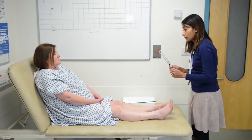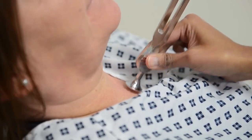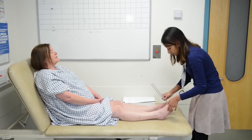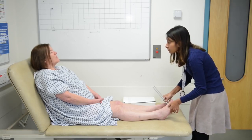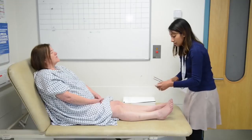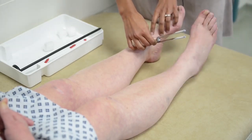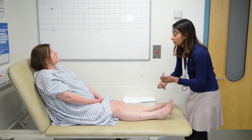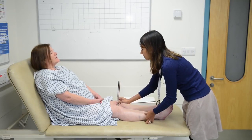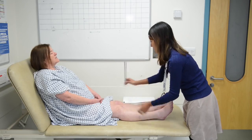I'm going to test the vibration sense in your legs. Close your eyes and tell me if you can feel a vibration or just a cold sensation. At the feet and ankles, the patient only feels cold, indicating absent vibration sense distally. Moving up higher, the patient begins to feel vibration bilaterally, confirming vibration loss up to approximately the knee level.